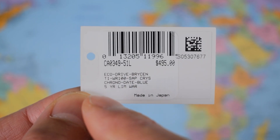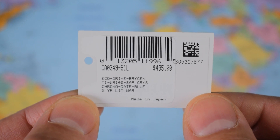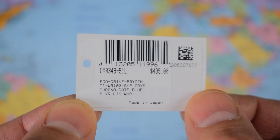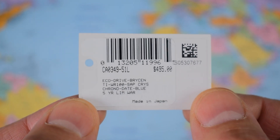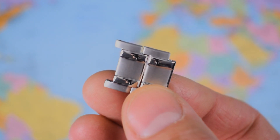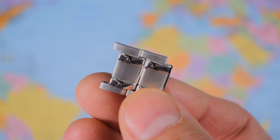The catchy model number is CA0349-51L, and the RRP is $495 USD, so the Joma Shop price is nearly 40% off that. Basic stats include a five-year limited warranty. If you're buying from Citizen, they cover the warranty; if you're buying from Joma Shop, Joma Shop covers the warranty — you still get five years, but you'd send it back to Joma in the case of a warranty issue. Two spare links are included, so eight-inch wrists are possible.